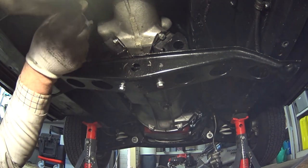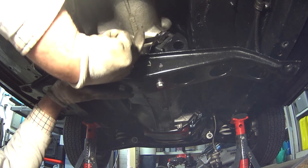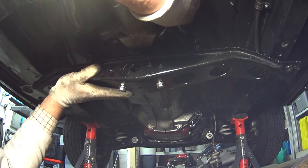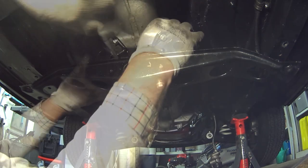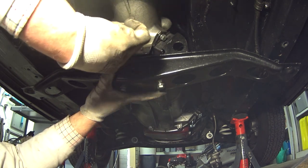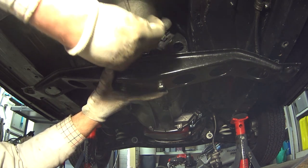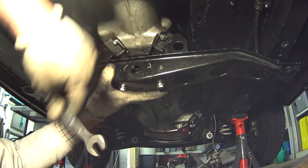I'll move the jack out of the way now just so we've got a better view, and you'll be able to see with the gearbox dropped down you do have better access to those four bolts underneath. So now I'm going to go ahead and get those removed. Hopefully you'll be able to see what I'm doing - all I need to do is just loosen these four bolts off. I'm not going to take them all the way out until I've got all four of them loose. You can see even with the gearbox dropped down my access still isn't great, especially with the car on the floor.